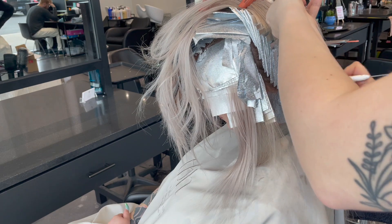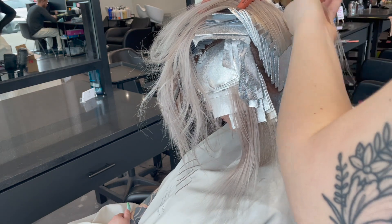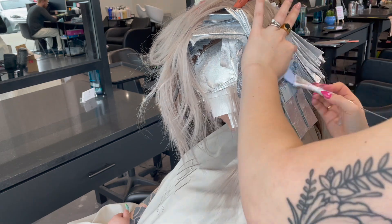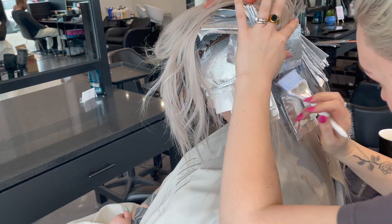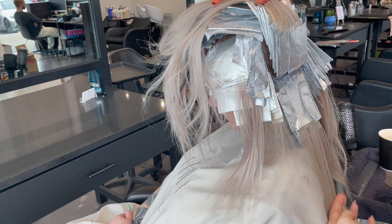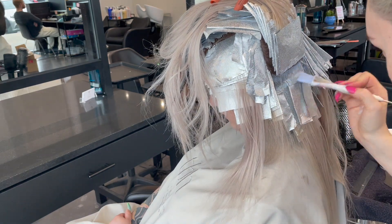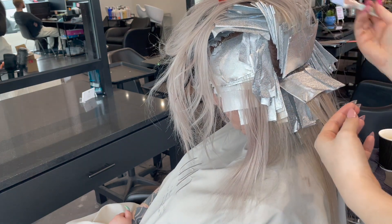An important thing to note: I'm leaving the processed lightener on her hair as a barrier. If I pulled off all the old lightener and let the hair be exposed to a brand new full lift, it would have the full strength of that second lift on an already-lightened area. By leaving the old lightener on, it acts as a diluted barrier, immediately diluting any new lightener that goes on top of the already-lifted area — this is actually safer for her hair.